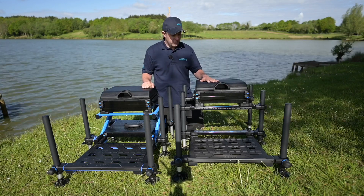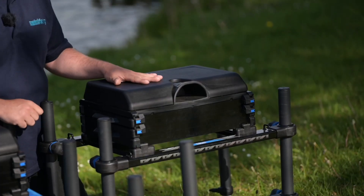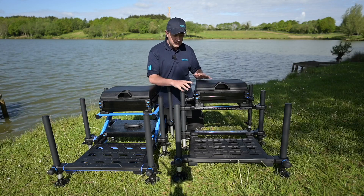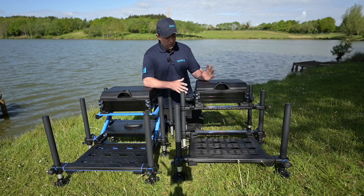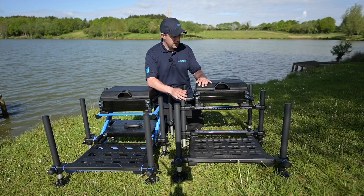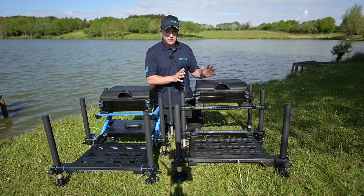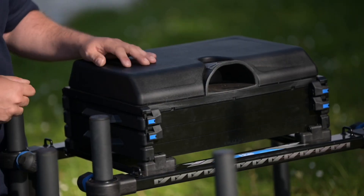On my left I've got a new addition to the range which is the H36 Lite. This box previously was only available in a 30mm leg version, now it comes with a beefed up 36mm leg — much better if you want to be wading and need that extra stability, or if you're someone who just wants to scale down the amount of tackle you're taking. MAP produce a wide range of different trays and base units to accompany these boxes, so this box is completely customisable to whatever fishing you're doing.